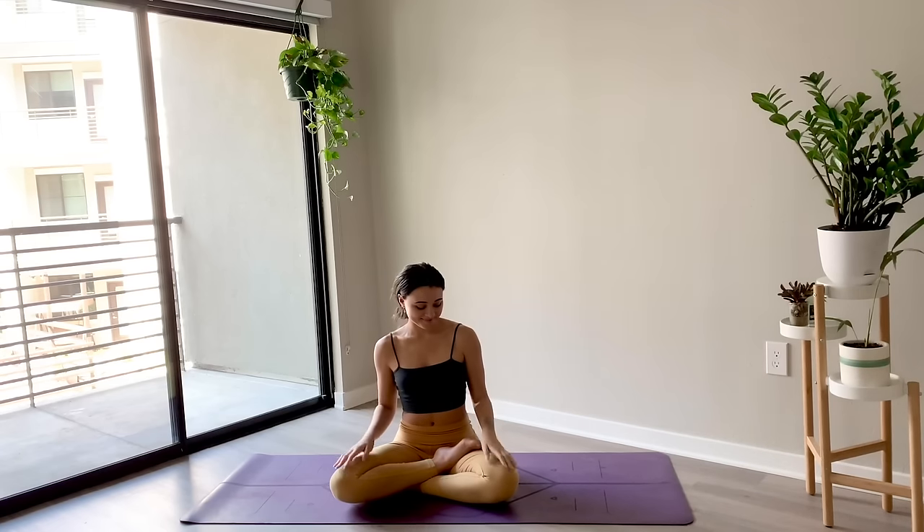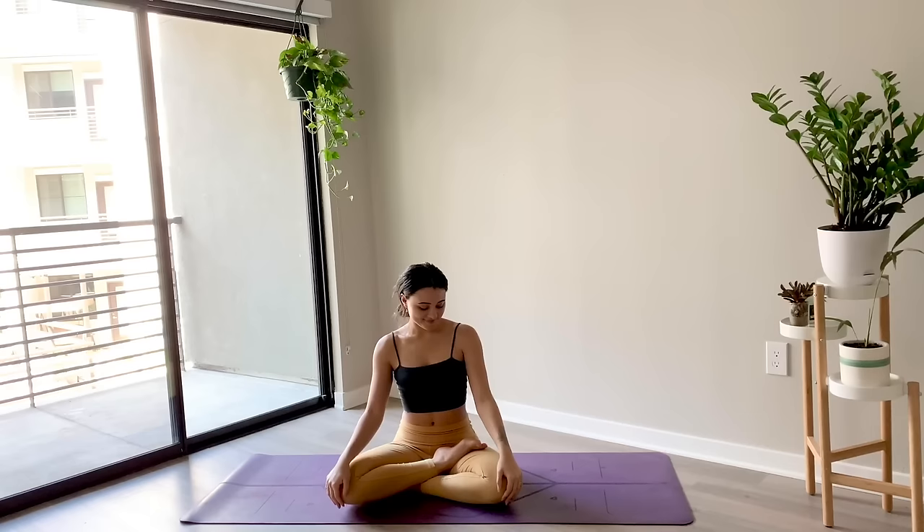Take a few more breaths here on your own, perhaps setting an intention for the day ahead of you. When you're ready, bring your hands to heart center, taking a moment to find gratitude for showing up on your mat today. Together we'll bow our heads, namaste. Thank you so much for joining me for this morning yoga flow — I hope that you feel amazing in your body and mind, and I hope that you have a wonderful rest of your day. See you next time.